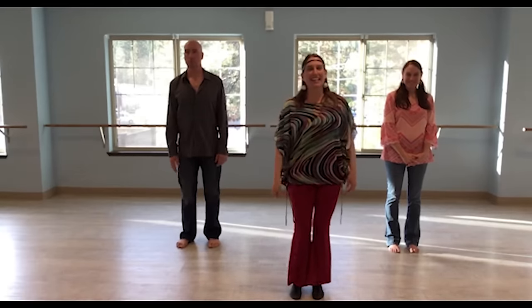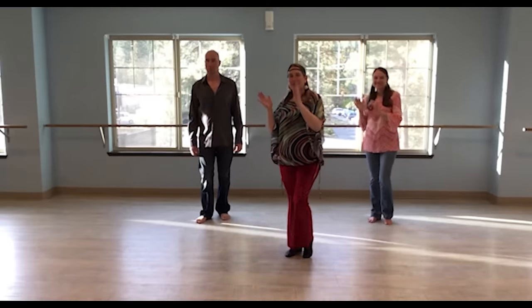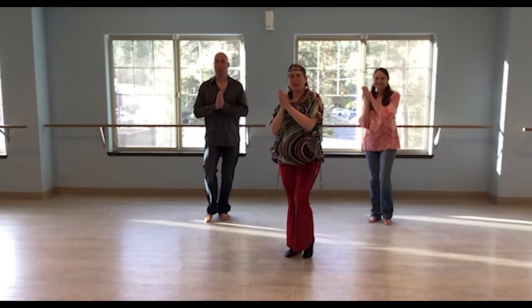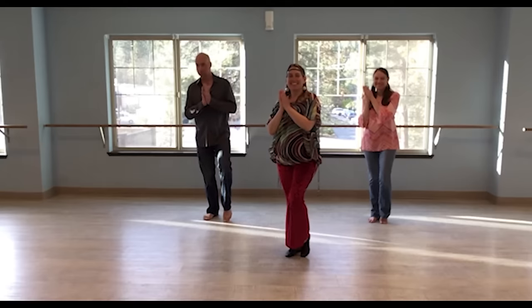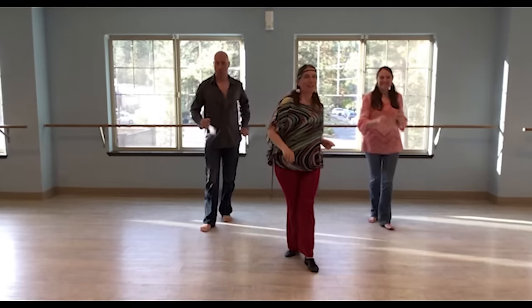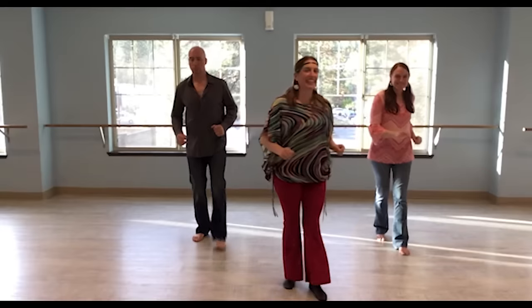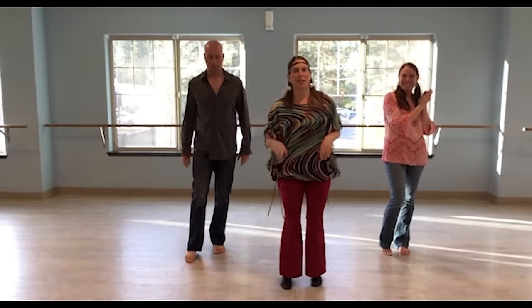So we're going to start with the right leg. Take three steps back: right, left, right, then step, touch, and clap at the same time. So you want to touch your left leg. And then walk forward — same thing: left, right, left, touch, and clap. So let's try that one more time.